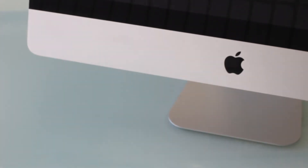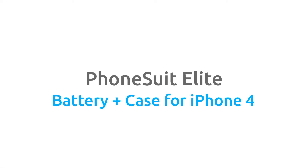Simply connect to a Mac or PC. The Phonesuit Elite battery case for iPhone 4 — take your power with you.